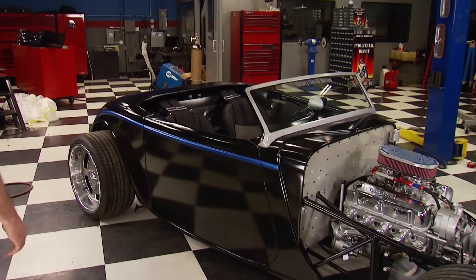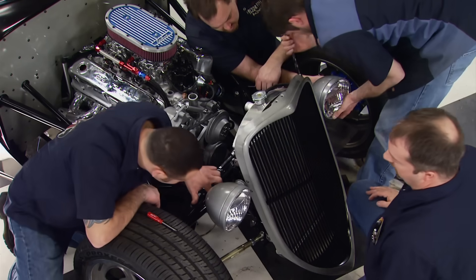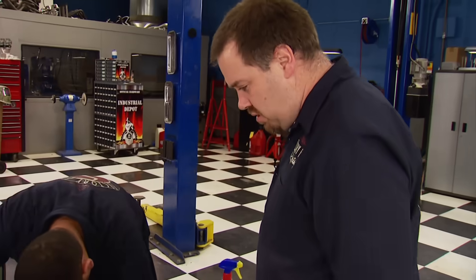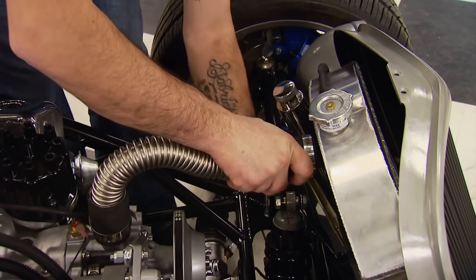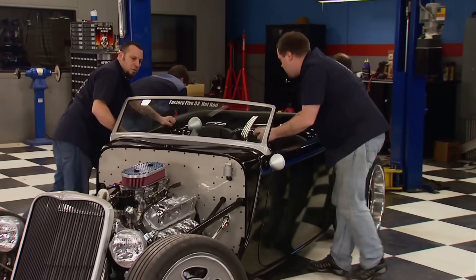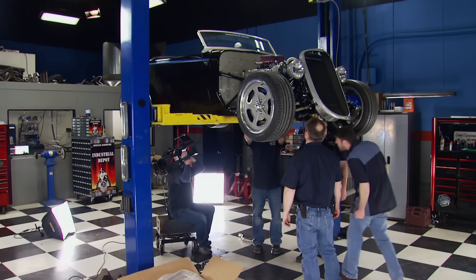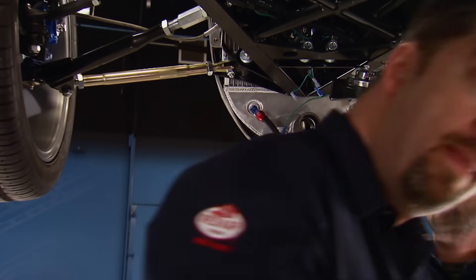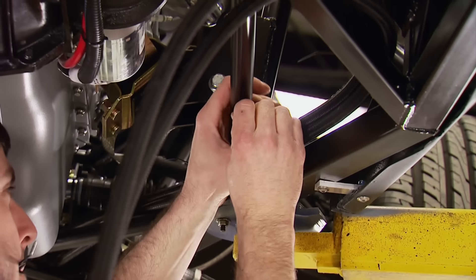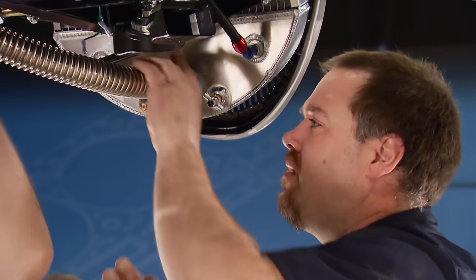The radiator and grill combo mount back on the front of the car. Jim and Tony slide on the couplers for the final connection from the radiator to the engine using steel radiator flex hose. The car moves to the lift to knock out the trans cooler lines and exhaust. Two dash-six lines make the loop from the radiator to the transmission to keep it cool, the lower radiator hose is run, and the final cooling system connections are done.